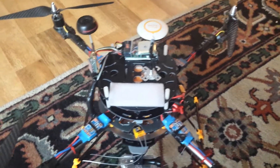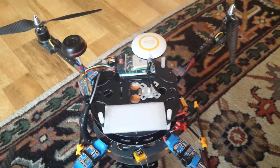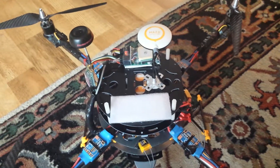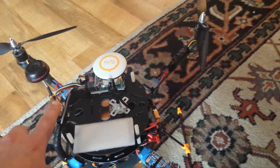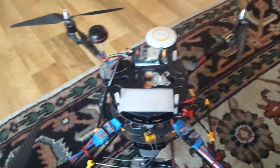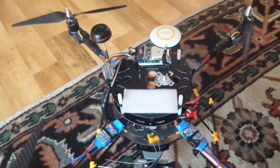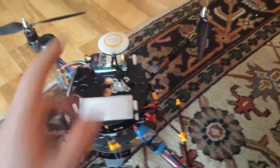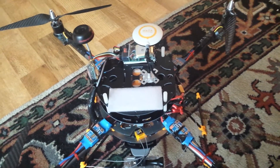Alright guys. Now that I've got the return to home function running, I'm going to do a real range test — I'm going to go to where this Immersion RC 600 milliwatt can no longer provide me any video feed. I'm going to keep going until that gives out or my radio signal gives out, and then I'll just flip return to home if either one of those things happens.